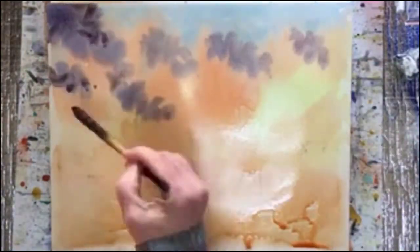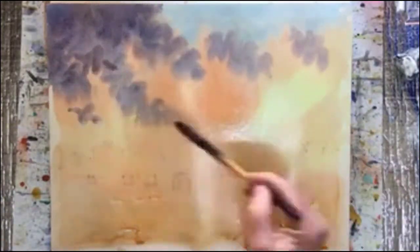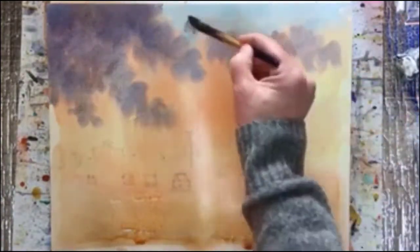Then I'm going back in to do the clouds, and I maybe overdid that a little but it still looks fine.